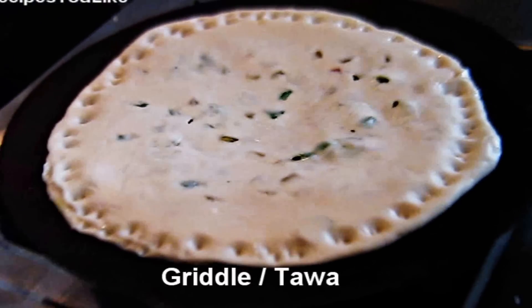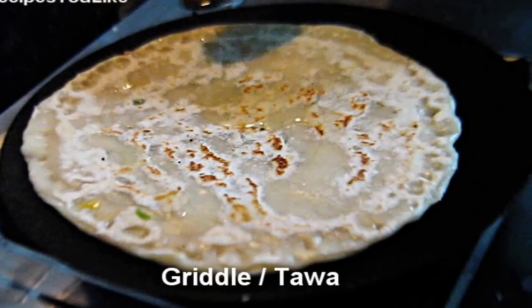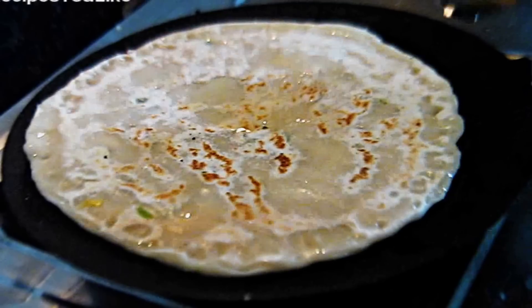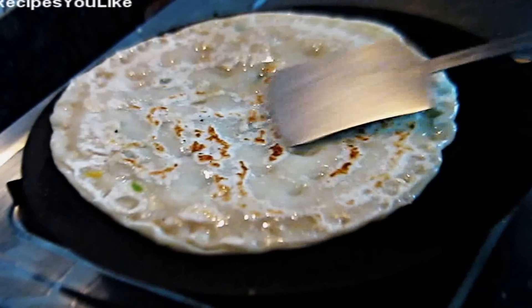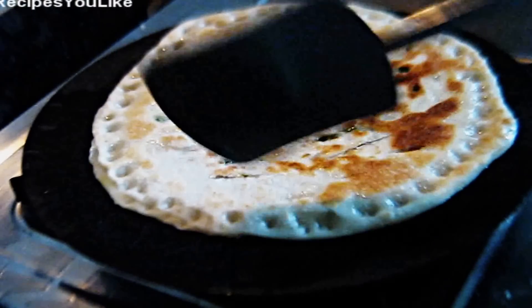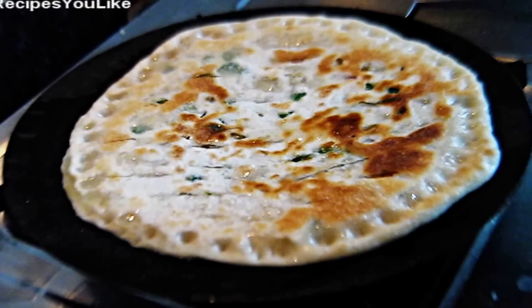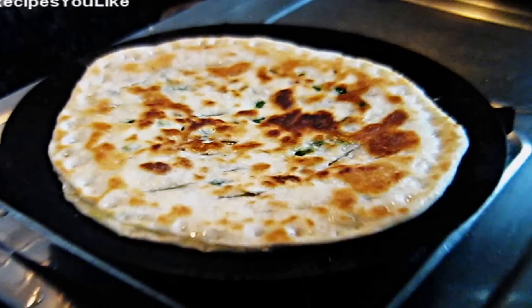Place this naryal roti over the tawa. Add a little bit of vegetable oil, ghee, or olive oil as you like. Flip the roti to the other side and add oil again. Cook the roti on a low flame. We are almost done — it took about 3 minutes to cook the roti on both sides.